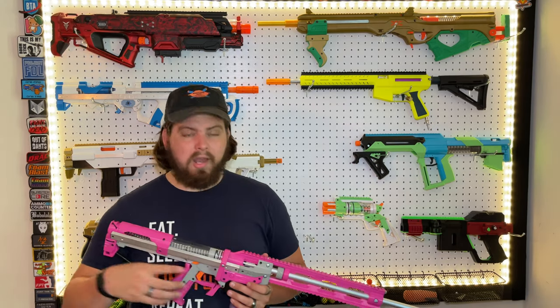When putting this over the chronograph, I got it right around the 190s to 200 FPS, which is what you'd expect from a Caliburn-esque blaster. It fires straight enough — I'm using an Accuratio Scarbell on my Indra.